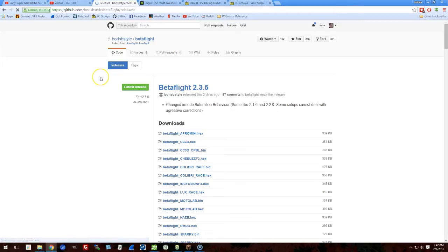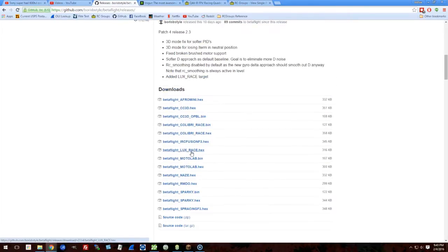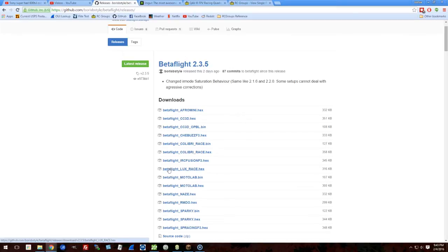So here is what you got to do. The first thing you're going to do is download Betaflight, which you can get from the page you see here. This is Boris's repo on GitHub, and you can pick the Betaflight release you want to download and get the hex file. Betaflight 2.3.4 and above added a new target for the LUX — the LUX Race target. So if you're using 2.3.4 or 2.3.5, that's the target you want: luxrace.hex. And I'm downloading it now.